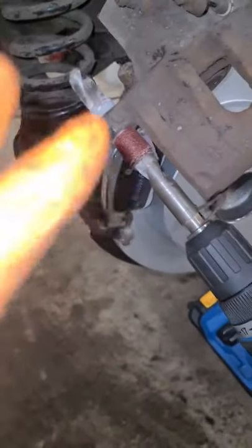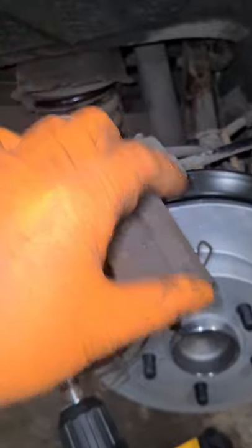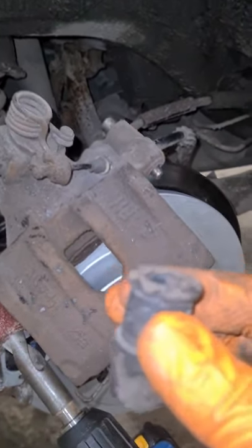Something people always forget to do is when they're doing brakes. It's all well and good taking the pin out, greasing it and putting it back, but that's not really doing it properly. Take out the rubber, because what happens is rust jacketing behind the rubber squeezes on it and seizes the pin.